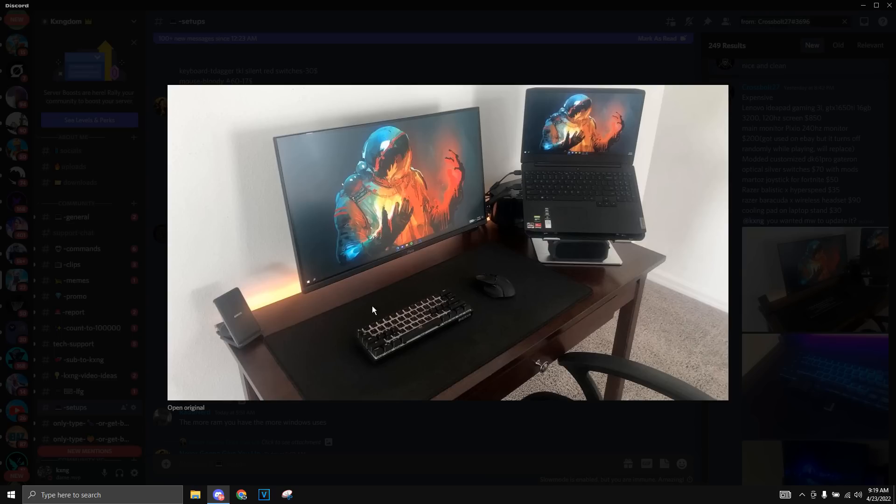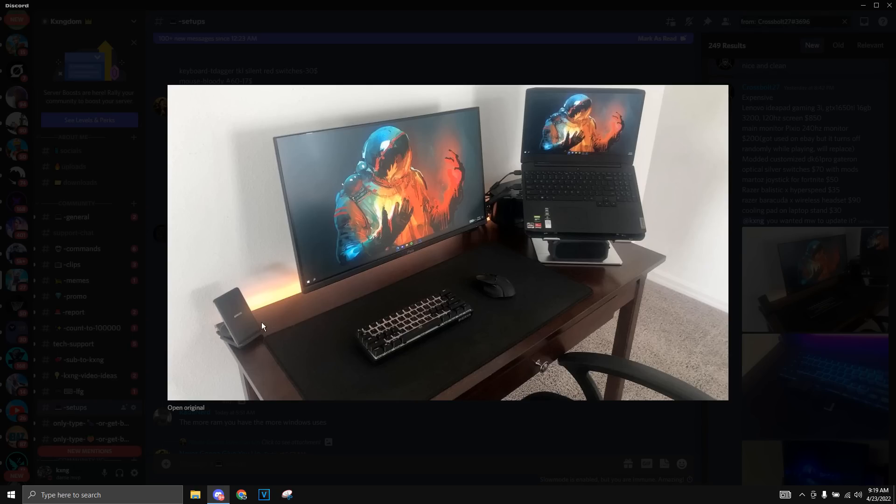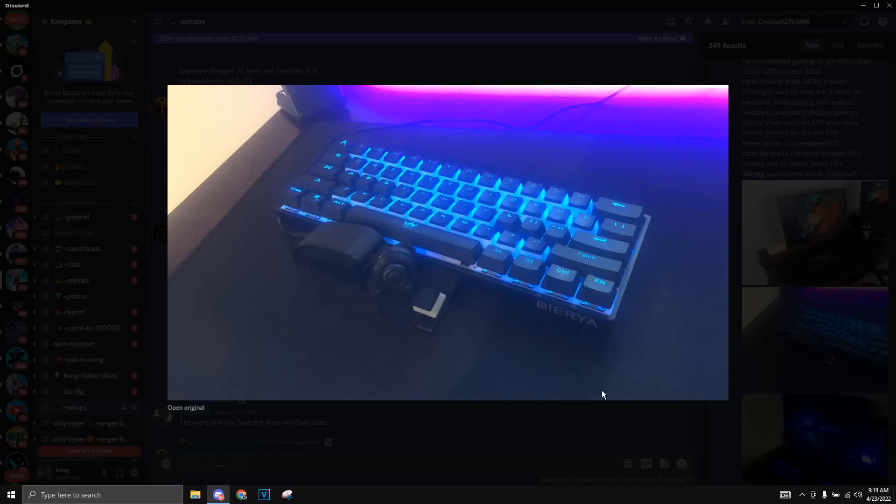This keyboard right here is the DK61, I'm pretty sure. And the mouse is the Razer — I'm not even going to try to pronounce it. He also has these really clean lights in the background, which I really like. I'm not sure what mouse pad this is. He also has this Martoz controller joystick-looking thing, which is really cool as well.